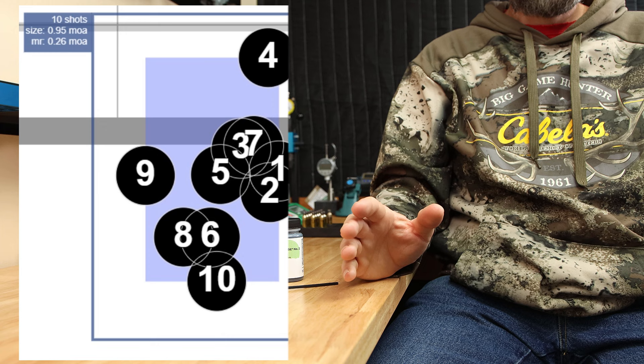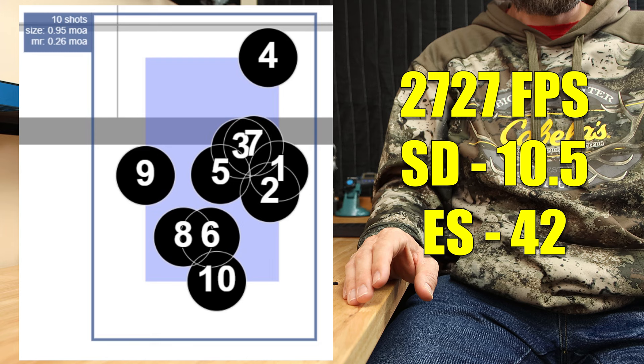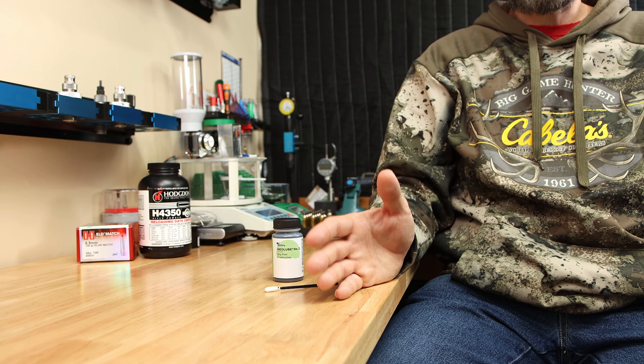Our baseline load was 10 rounds. It went into 0.95 MOA. Our average velocity was 2727 feet per second, standard deviation of 10.5, and an extreme spread of 42. One thing I'll be talking about more here on the channel is the use of mean radius instead of simply the overall group size. Instead of having two shots determine your entire group size, mean radius takes into account all the rounds that are fired, so it should better represent the actual test result. Our mean radius of our baseline load here today is 0.26 MOA.